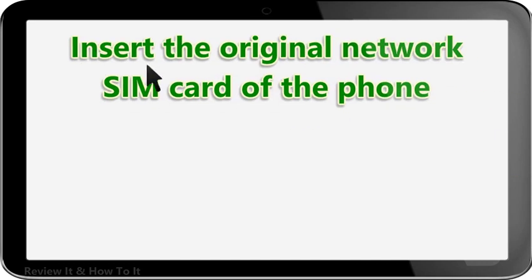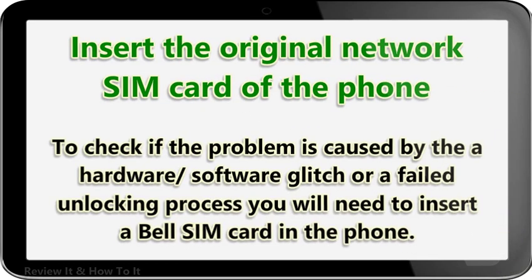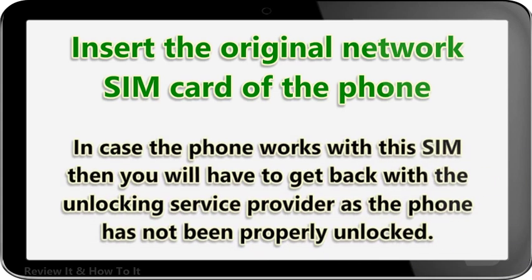Insert the original network SIM card of the phone. To check if the problem is caused by a hardware or software glitch, or a failed unlocking process, you will need to insert a Bell SIM card in the phone. In case the phone works with this SIM, you will have to get back with the unlocking service provider as the phone has not been properly unlocked.